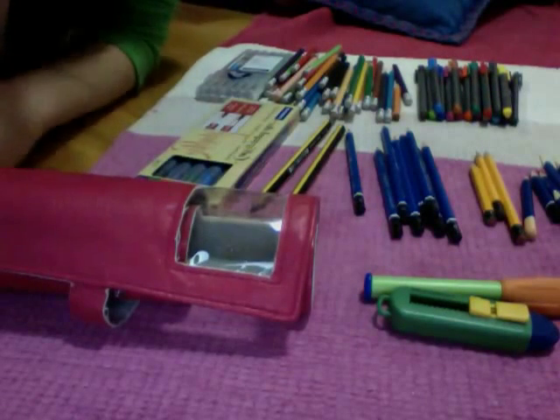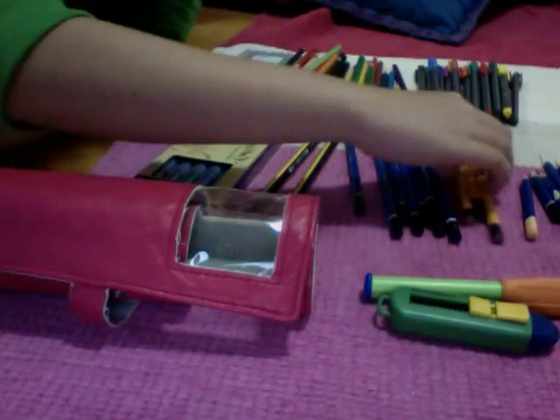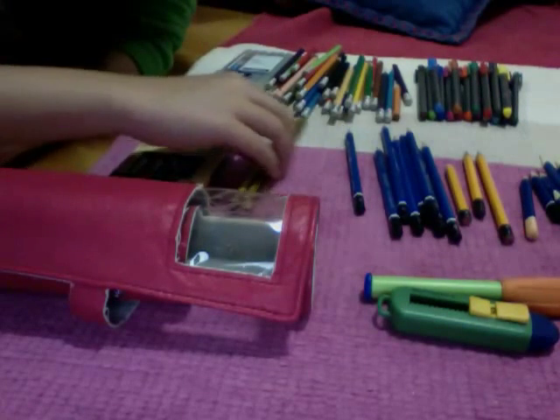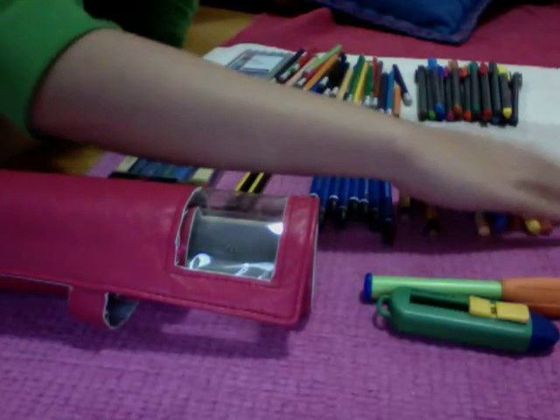Hey everyone, so today I'll be doing a huge collection video on my Staedtler things.